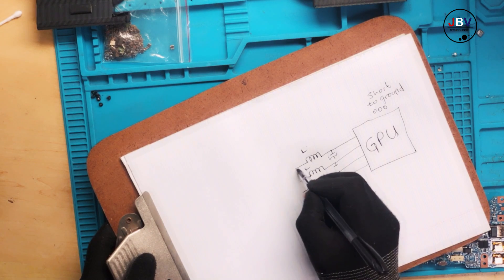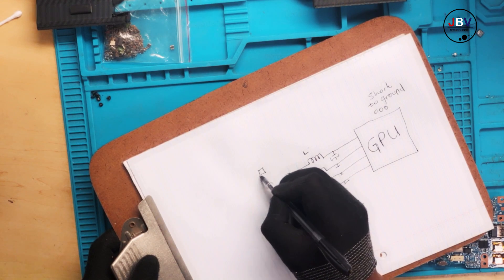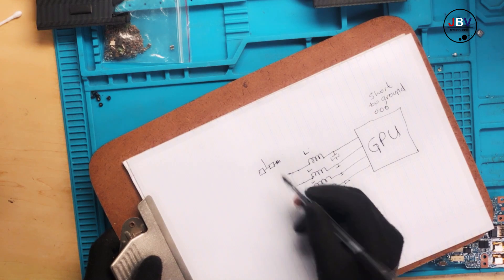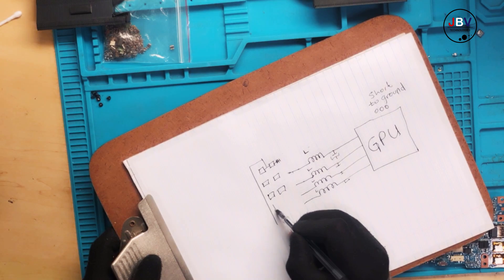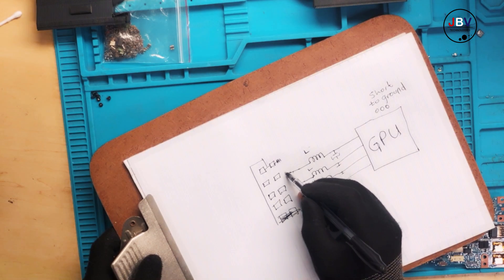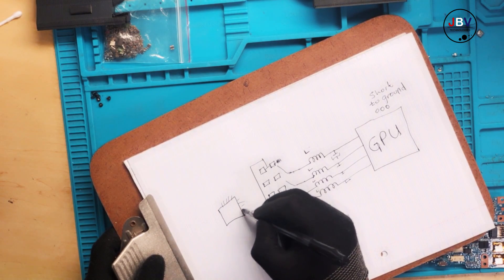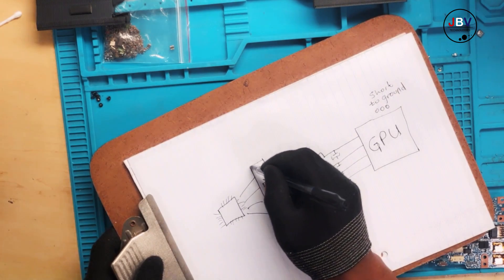On old computers you have more space and you have MOSFETs — individual MOSFETs. You'd have one MOSFET connected to ground and another one, all making up the power supply. You'd end up with two, four, six, eight MOSFETs supplying power, and then a controller chip here with many legs controlling all those MOSFETs.